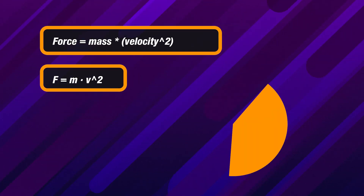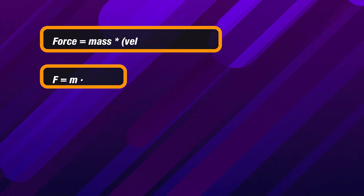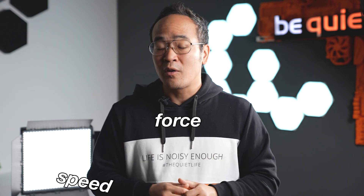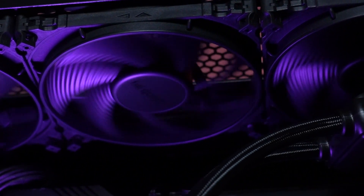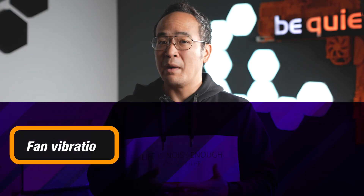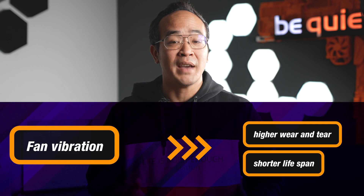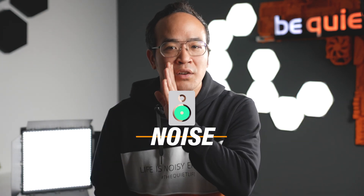Without getting too deep into the science, here's the scoop: force equals mass times velocity squared divided by radius. So bigger mass and speed means a bigger force acting on the mass — in your case, the fan. Faster spinning means more centrifugal force, and that's when improperly balanced fans start doing the jitterbug. That wobble leads to quicker wear and tear on the bearings, a shorter fan lifespan, and the unwanted guest at the party: noise.